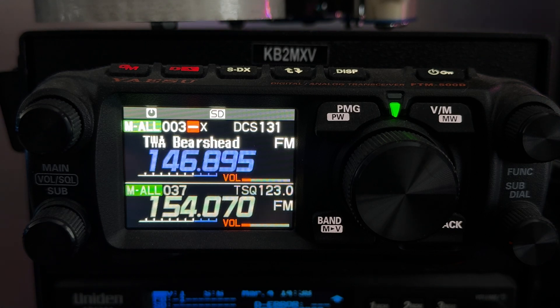This is KB2MXV and we're going to walk through doing the FTM 500 firmware update that was just released yesterday — I think this morning, the 4th, March 4th.